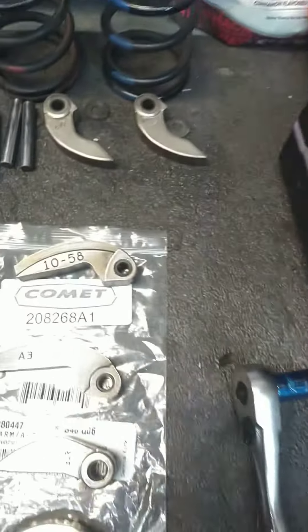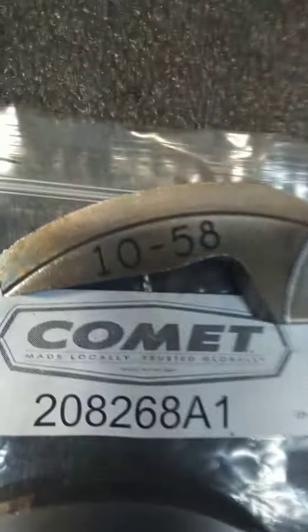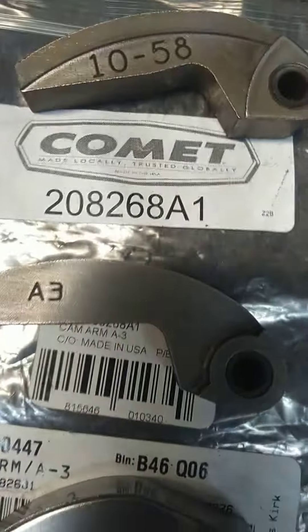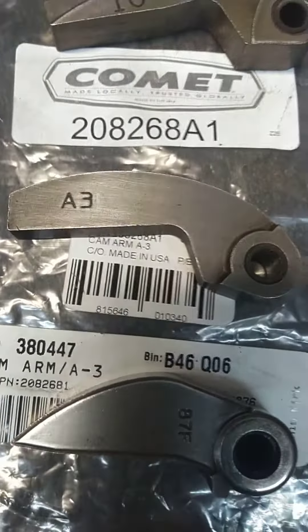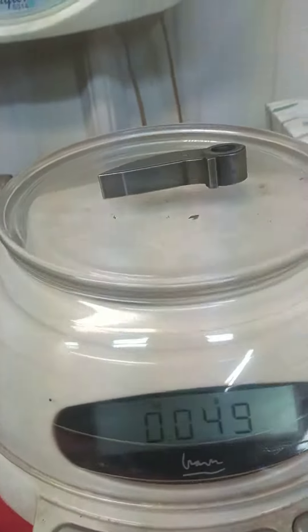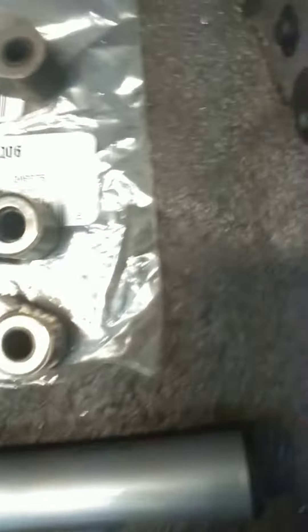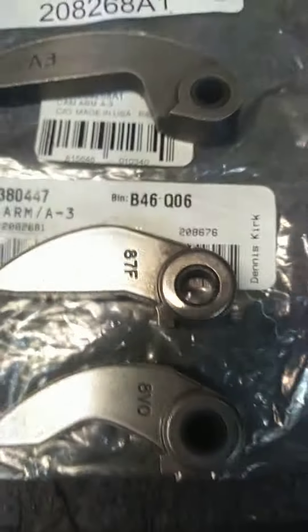I thought the weights should be explained on old Yamahas. When you've got a Polaris like this, it tells you how much it weighs. This Comet number is the A3 — it doesn't tell you what it weighs. If I put it on the scale, it tells me it's 49 grams for this 87F.